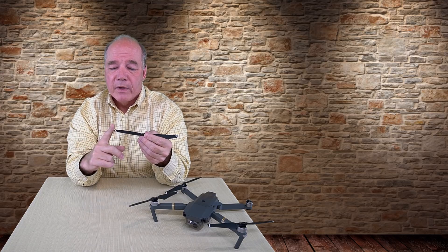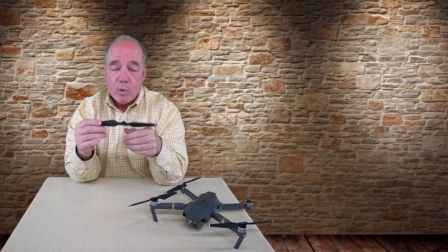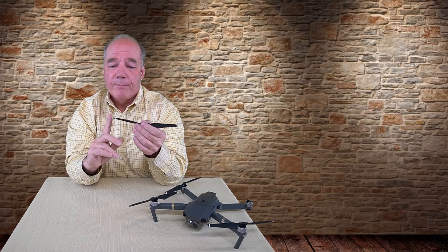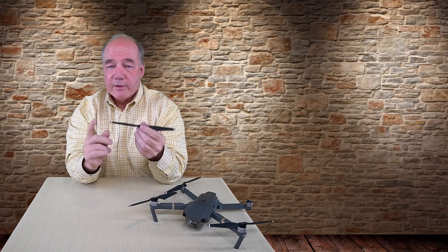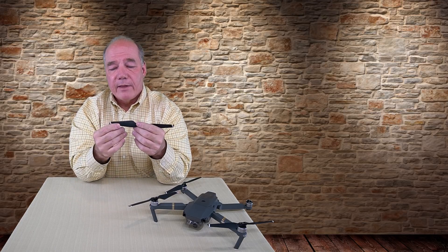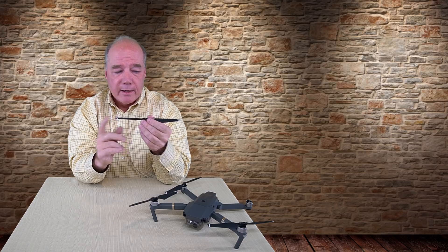Winglets reduce two things: the churn the prop has to force through, wasting energy, and the noise created by that vortex equalizing at the tip — just by extending the wing up and back a little. The design on the Mavic Pro Platinum was specifically engineered for those blades. To my knowledge, it's the first time a quad manufacturer has added winglets. NASA studies averaging across winglet designs found a noise reduction of 6.5% on average and an efficiency improvement of 5%, just from that small design change.